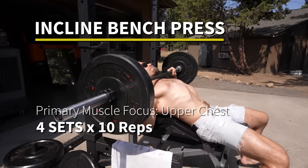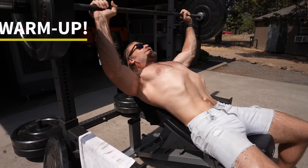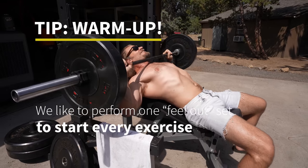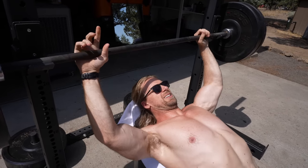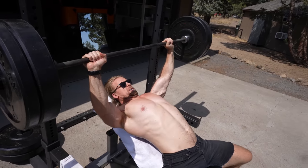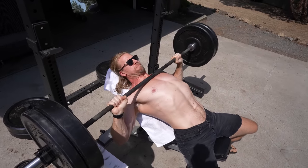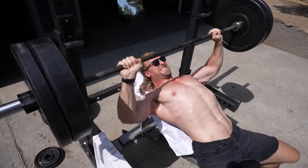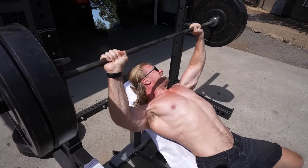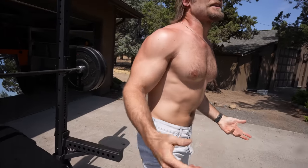We like to start with a warm-up feel-out set, especially with an exercise like incline bench press where you're focusing on the clavicular portion of your chest and a little bit of the anterior delts — those are smaller muscle groups, so you don't want to go right into your working sets. We start lighter to prepare for the upcoming working sets and get a good gauge of where we are. I personally love this exercise because it works on the clavicular chest — maybe not one of my genetic strong points, so I always keep it a priority.